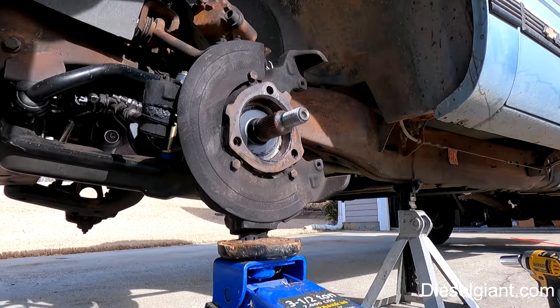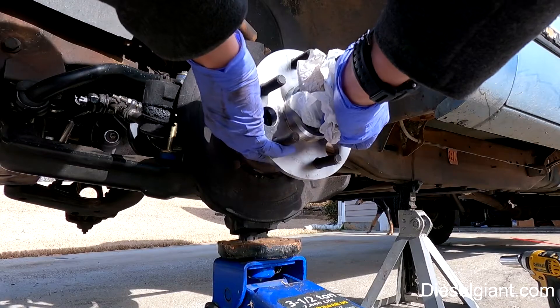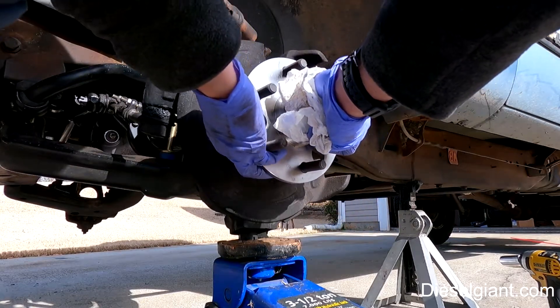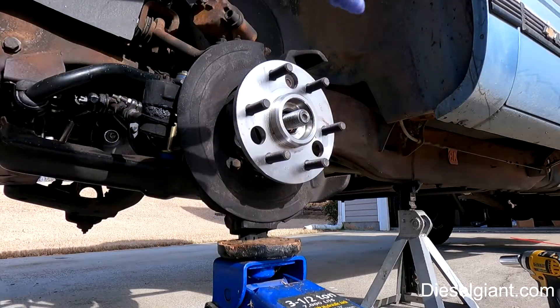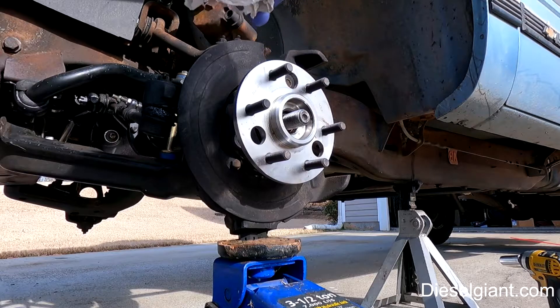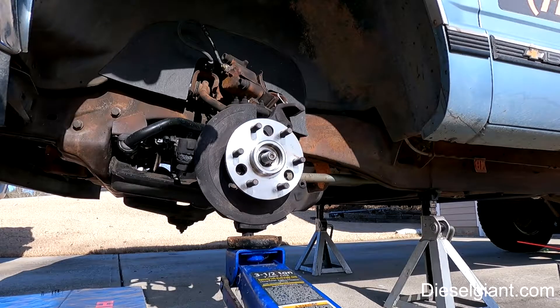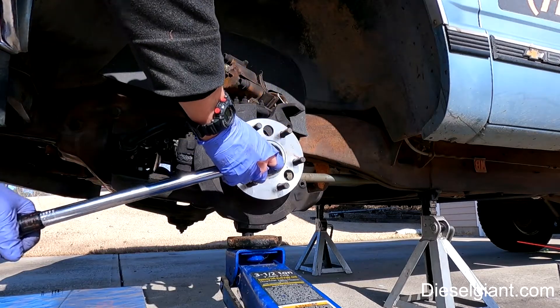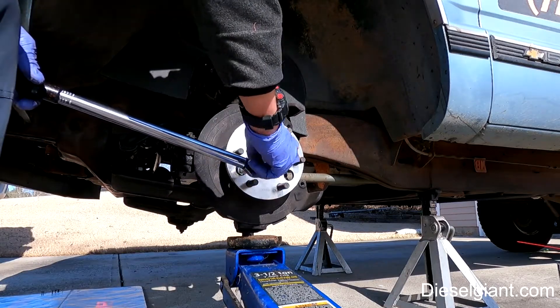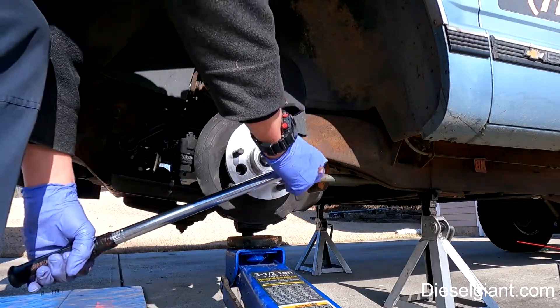I'm going to take our hub assembly and just slide it right on the splines like that. I'll do all three and torque them down. I tried to find the right torque spec but I get conflicting information everywhere — if anybody knows, put it in the comments. I'm going to set it to about 90 pounds and check again before I button it up.